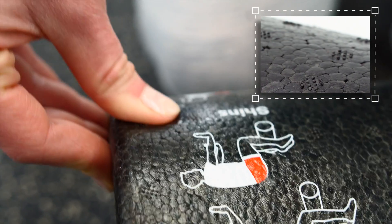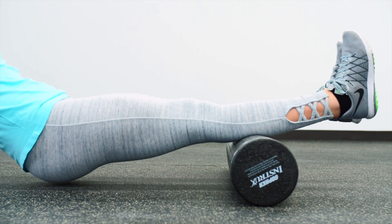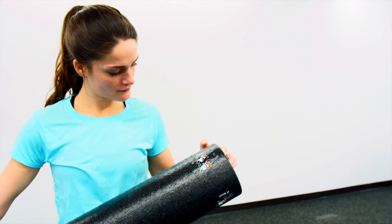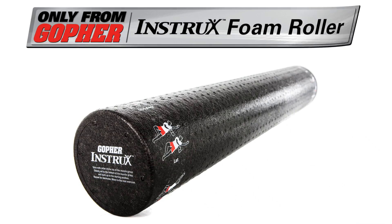The roller is made of firm, high-density foam for the perfect combination of softness and firmness for ultimate relief. Instructions printed on the foam roller make it an all-in-one convenience. Instrux Foam Roller — only from Gopher.